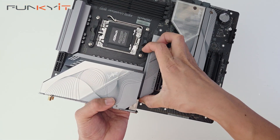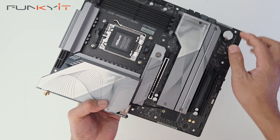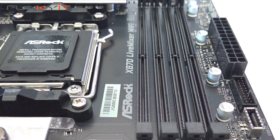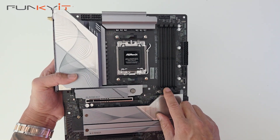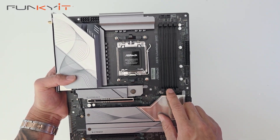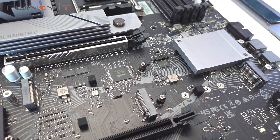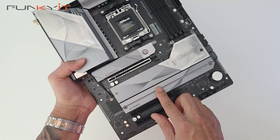To put it back you just line it up and slot it in. Here we have four DDR5 DIMM slots supporting both Intel XMP and AMD Expo memory modules with speeds of DDR5 8000. And underneath these two large heatsinks we have an additional three M.2 slots for your SSDs.